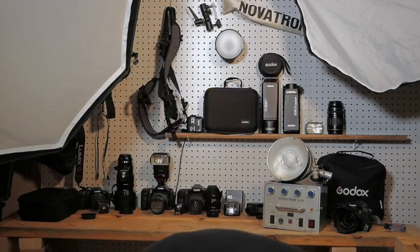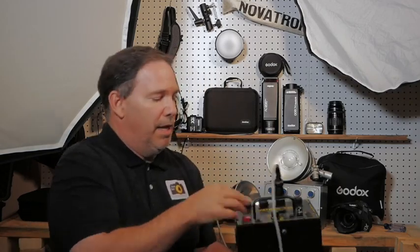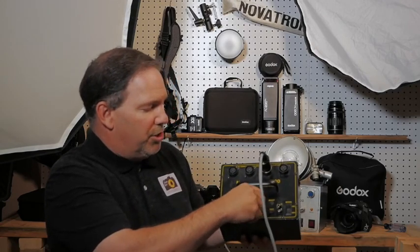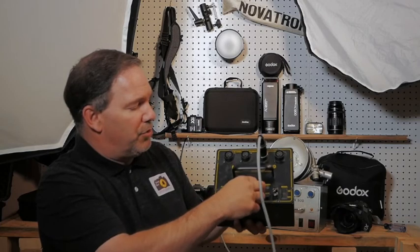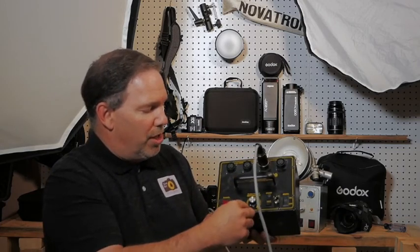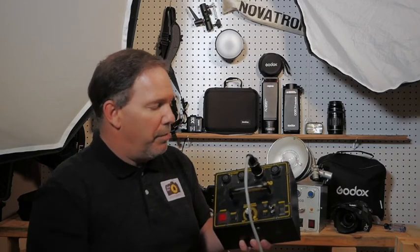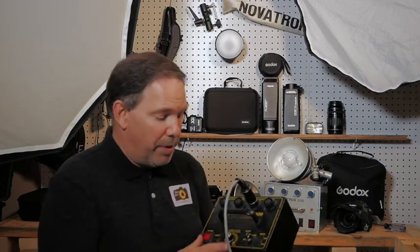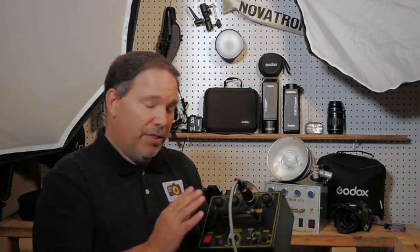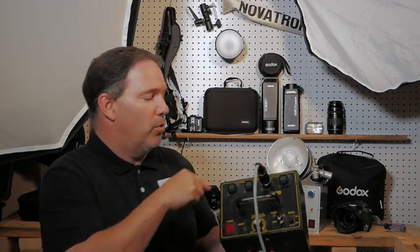Some of these boxes — and this one does too — have a variable adjustment. This is very nice; not all the boxes have it. You had to pay more money to get this. But this right here is a variable adjustment, so I can change from very minimal to maximum. So if I don't need this much power, I can turn it down. This knob will adjust all four of these.